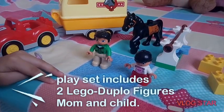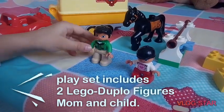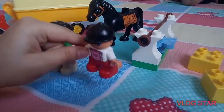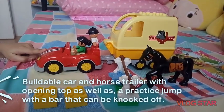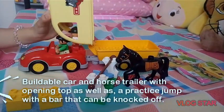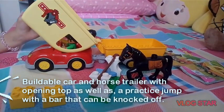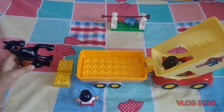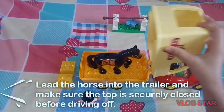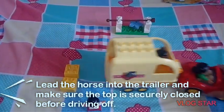This playset includes two Lego Duplo figures, a mom and a child, a double box and a horse trailer with an opening top. A practice jump with a boy that can be knocked off. Put the horse into the trailer and make sure the top is securely closed before driving off.